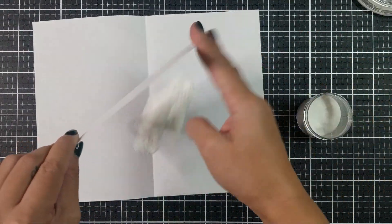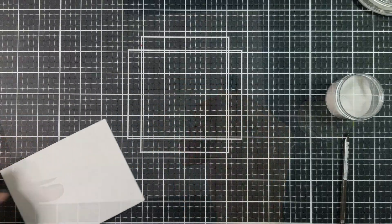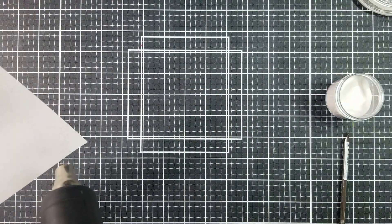Now going in with clear embossing powder, I applied that all over the card front, making sure to tap off any excess powder. Then going in with my heat gun, I went ahead and heat set the front panel.